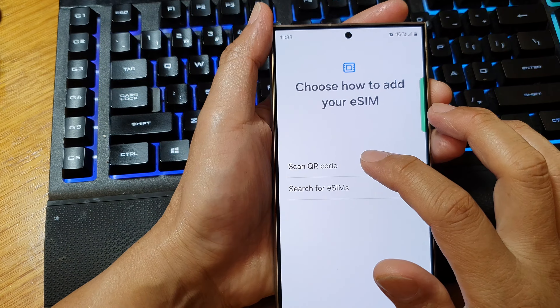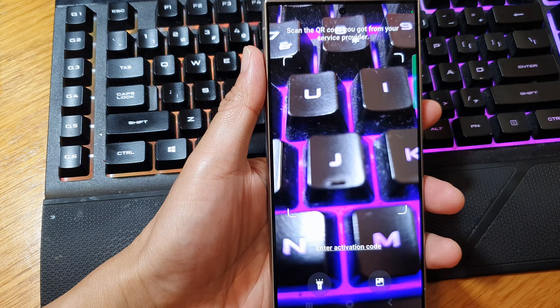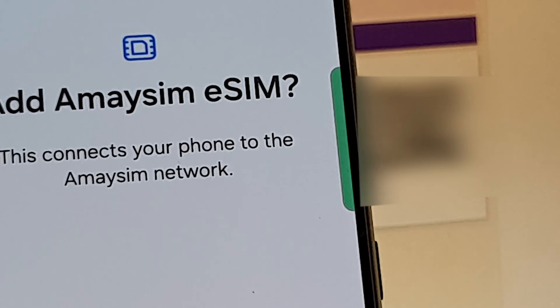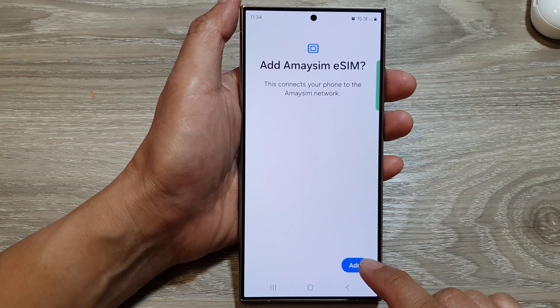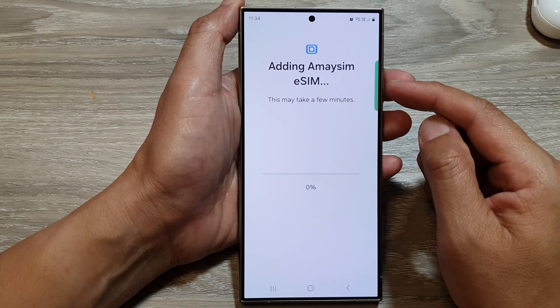Tap on Scan QR Code — most eSIMs come in QR code format. On my phone I will choose Scan QR Code, then put the camera up to the code and it says Add iMASIM eSIM. Once you have scanned the QR code tap on Add and it will add the eSIM to the device.